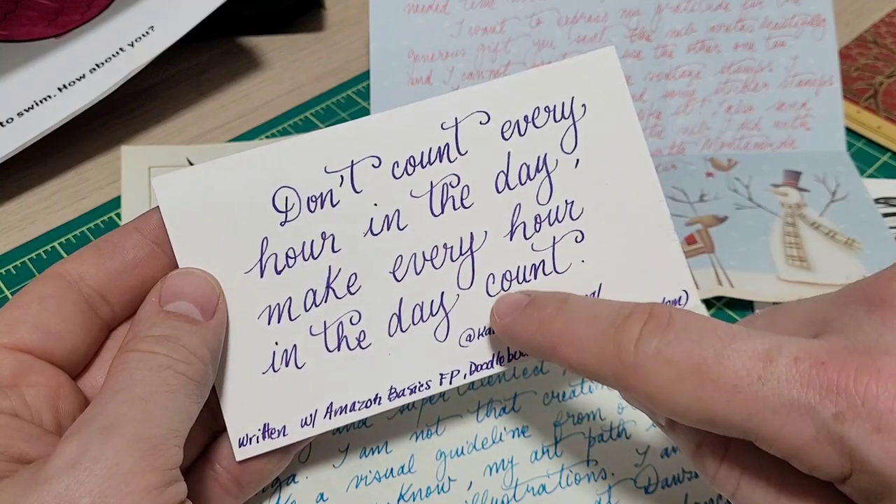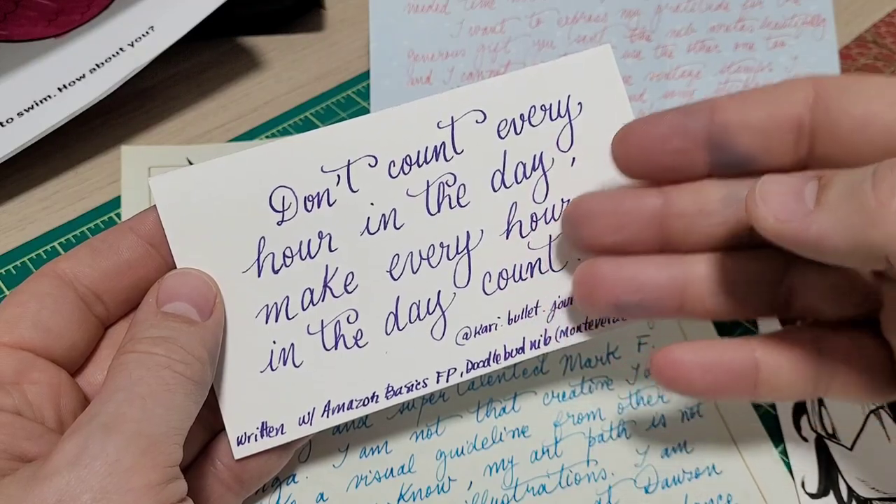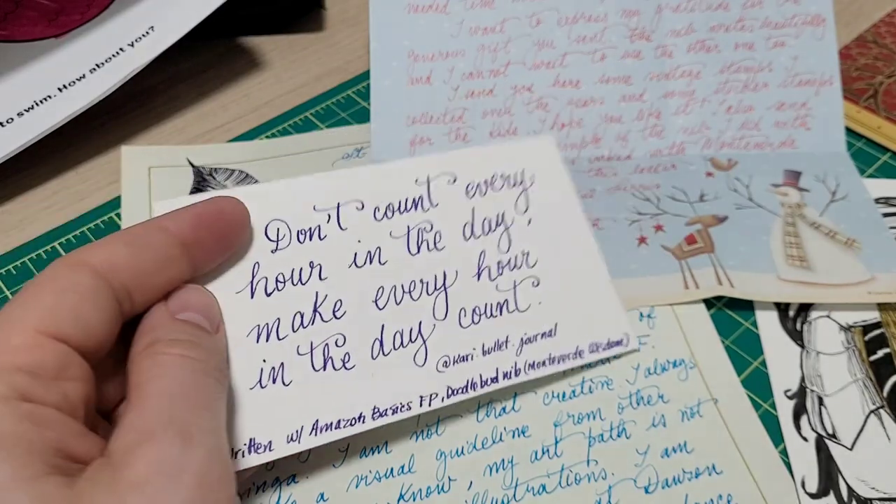This was done with the pen I ground for her as well. It's the same grind I sent recently to Douglas Rathbun on Inquiring Minds. Same type of grind — the crowd pleaser: cursive italic smooth nib.